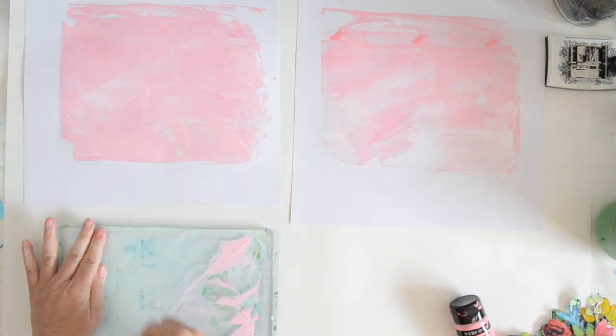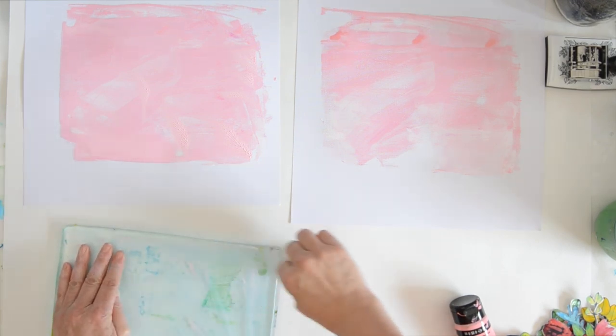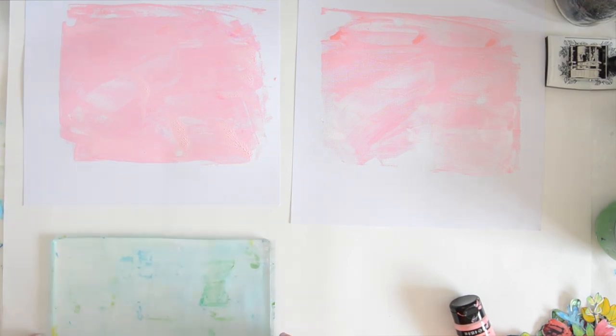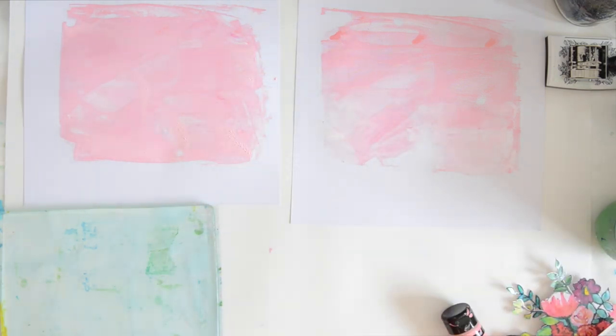When you stencil directly on your page it's always a gamble — you never know what's going to happen. Even though I'm happy with happy accidents, with the jelly plate you can actually have a fairly good idea of what's going to happen on your page. If it's smudged on the jelly plate it will be a little smudged on the print, and that's fine — that's exactly what I wanted.